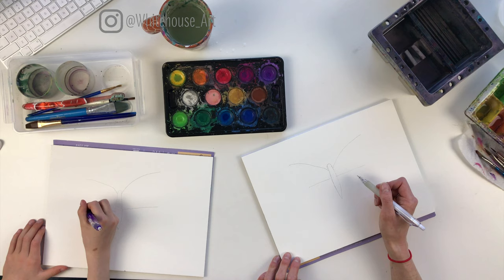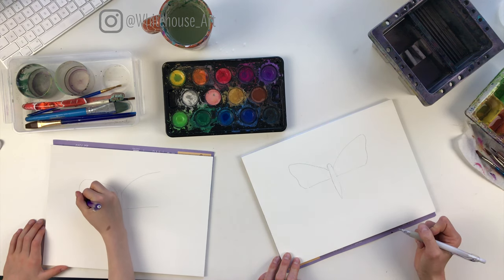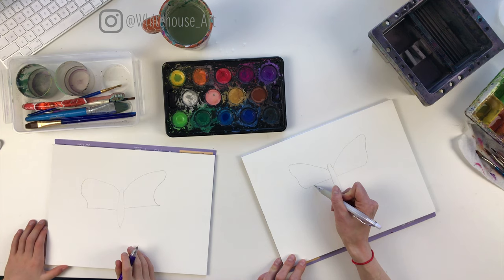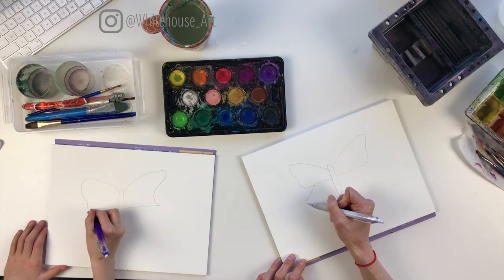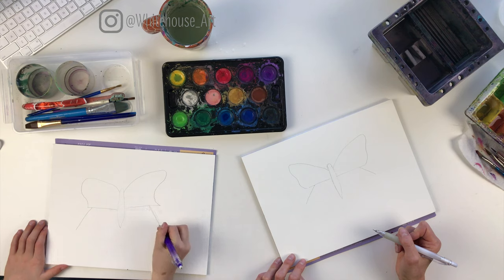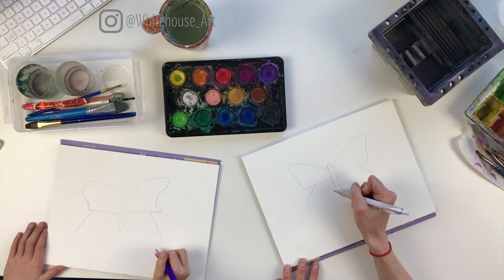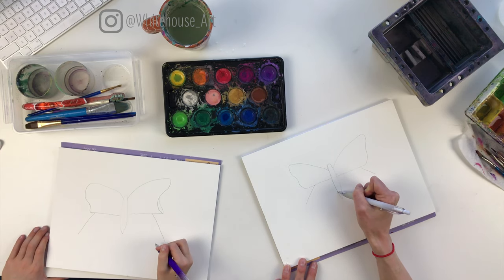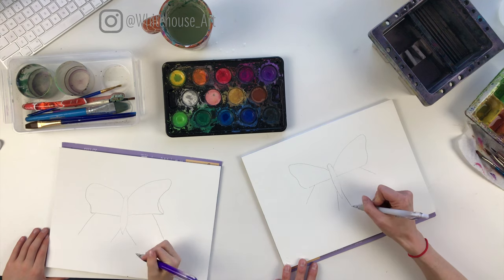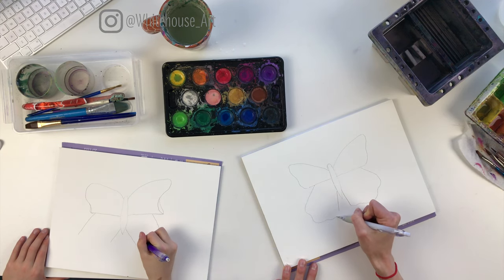And then we're going to connect it to this one, so it's going to come down like this. Then we're going to come in about this far and go out like this. We want these angles to be a little bit more curved. So now we're going to come from here, almost straight down, and then we're going to have sort of a bubbly shape — it doesn't have to be perfect, just little valleys and hills connecting.